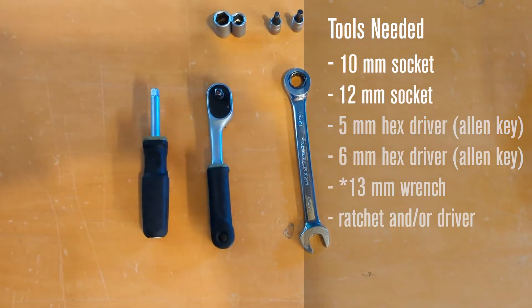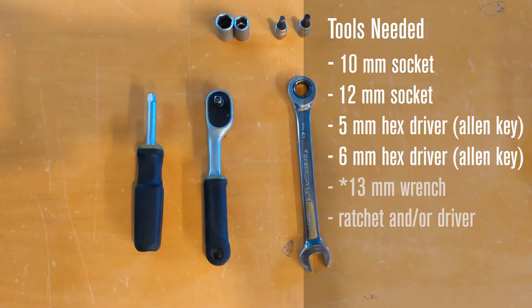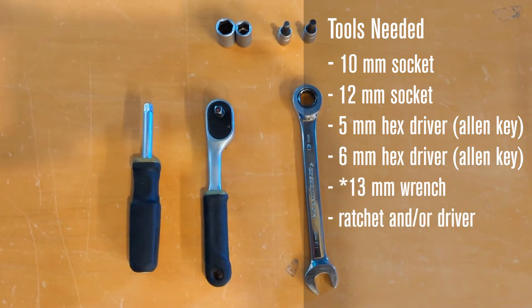Tools needed: 10 and 12 millimeter socket, a 5 and 6 millimeter hex driver or allen key, and a ratchet and/or driver.